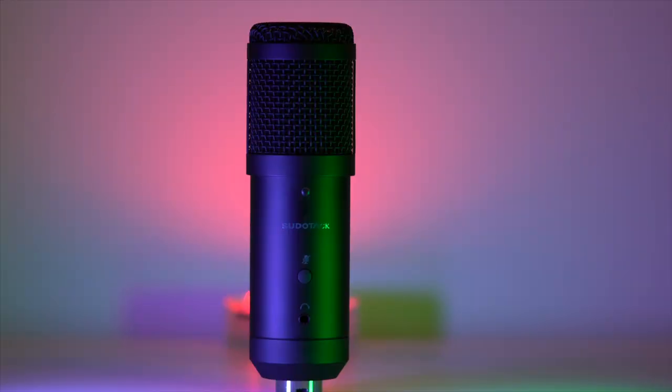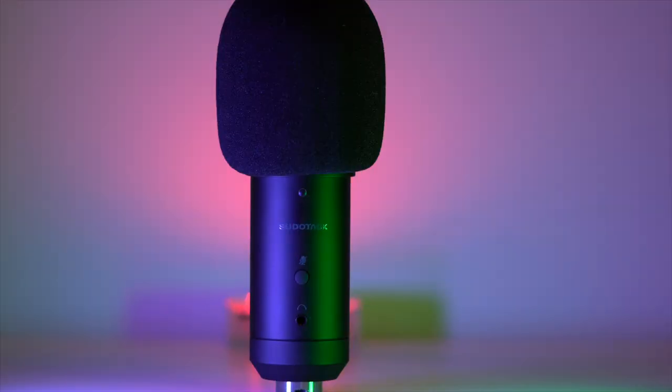The microphone itself is nice and small. It has a mute button on it and a small light that lights up green when it's on and red when it's muted. There's also a small headphone jack so that you can connect your headphones and monitor the sound with zero latency.